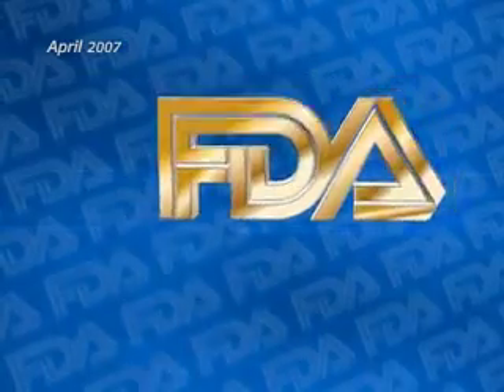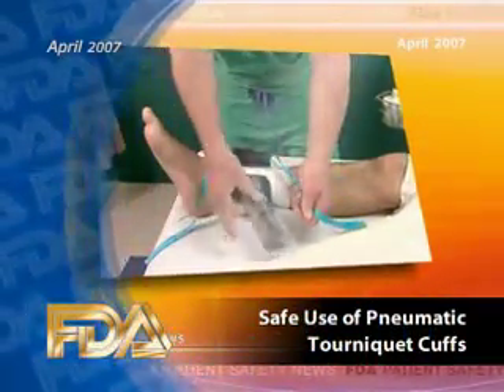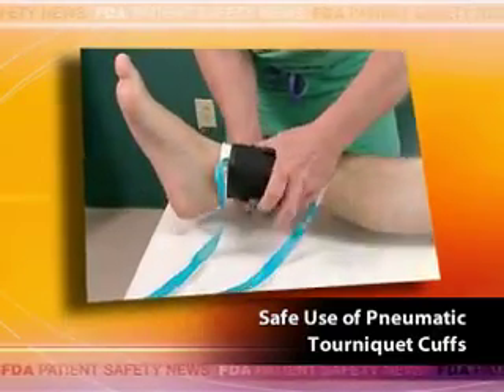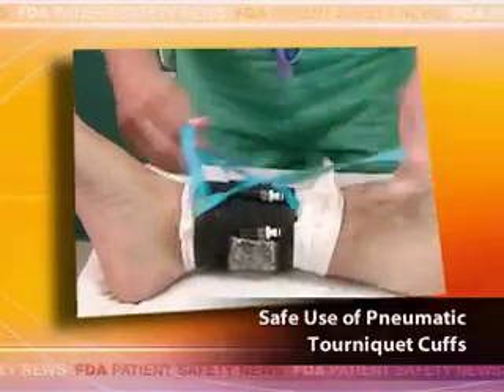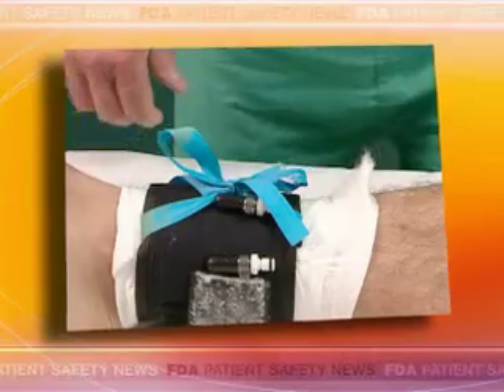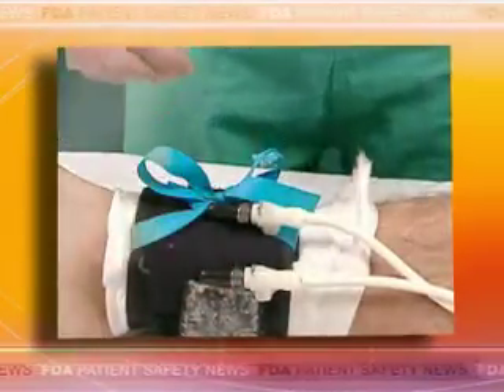This story from April 2007 described how to be sure that pneumatic tourniquet cuffs are working properly and keeping your operative field bloodless. Pneumatic tourniquet systems are used to compress the patient's blood vessels during a surgical procedure, which helps to ensure a bloodless operative field. But their effectiveness can be compromised if the tourniquet cuffs become crinkled, folded, or bent, causing insufficient or inconsistent pressure and resulting in poor control of blood flow to the affected area.